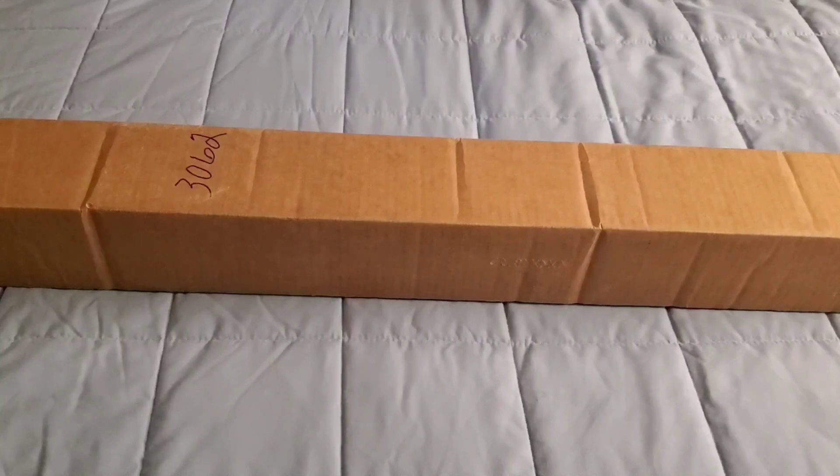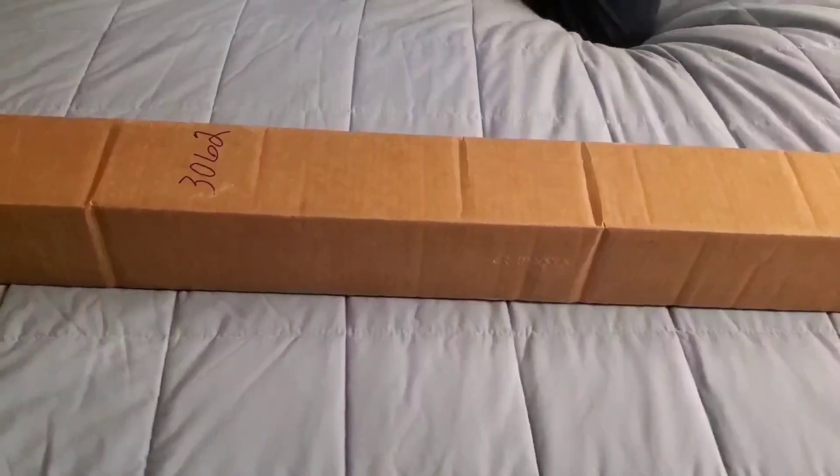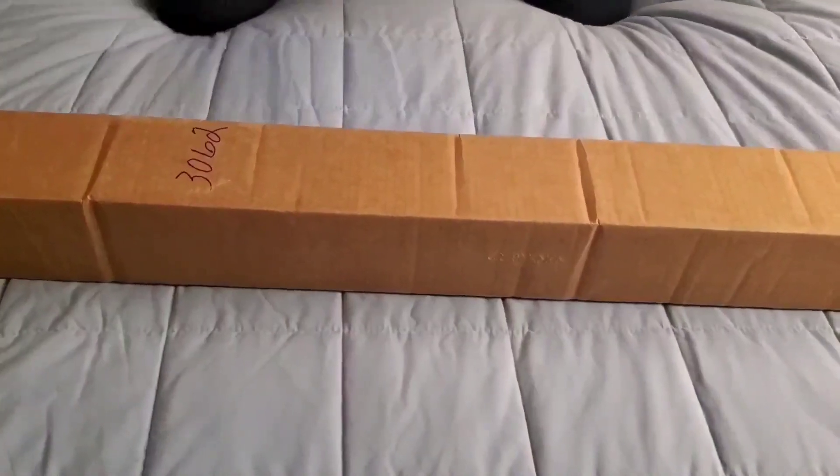This is an unboxing of the Crimson Dawn NeoPixel Proffie Banshee. I got the light edition. I'm just gonna cut to the chase because I've been waiting for this all day.